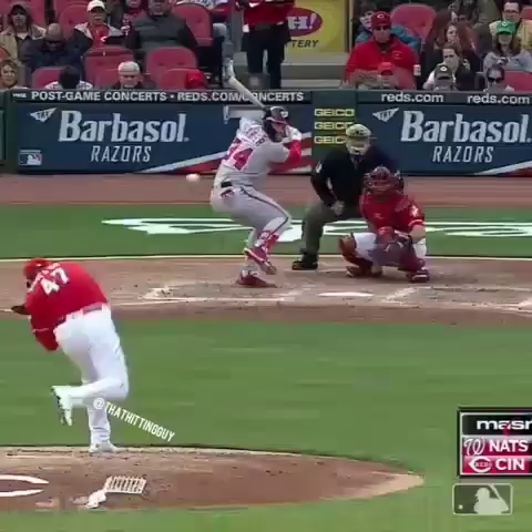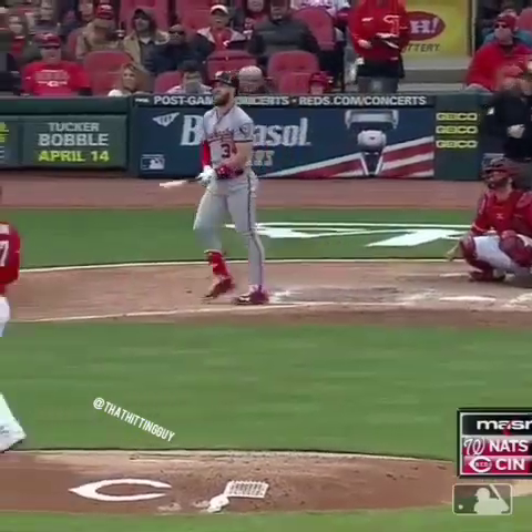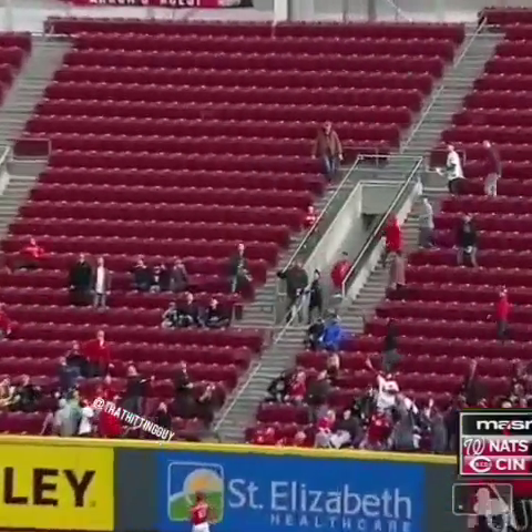All right, I see you, Bryce. Let's watch him do it. He launches one to right. Schepler back. See?